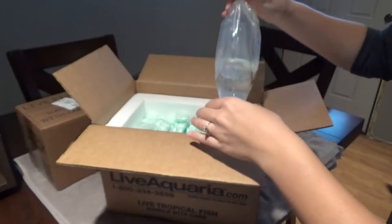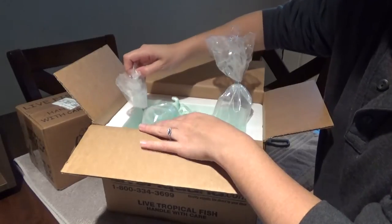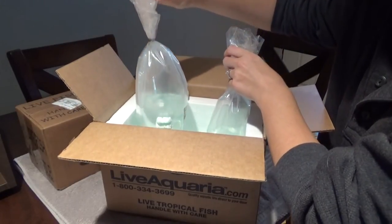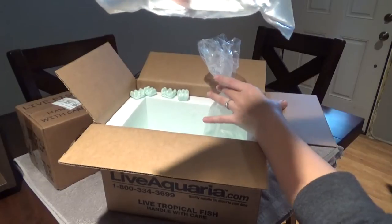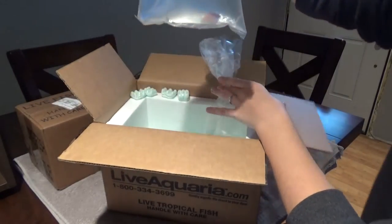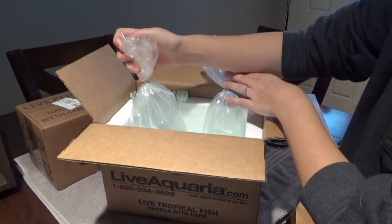It's so cute. And then bag number two is my pink streak wrasse. He's in there moving around. Bags don't feel too cold, so that's a good sign.